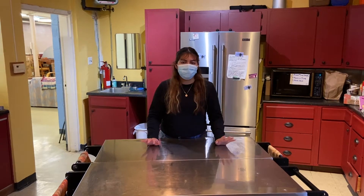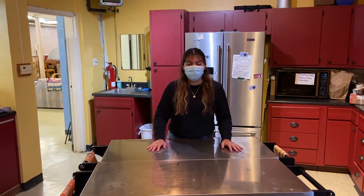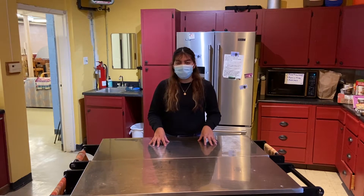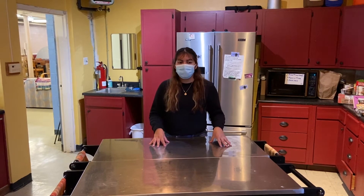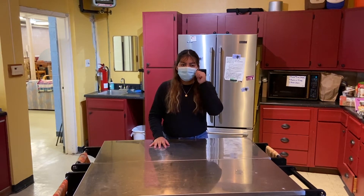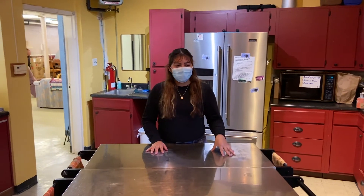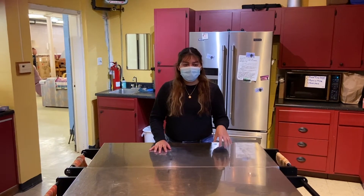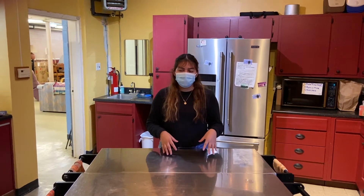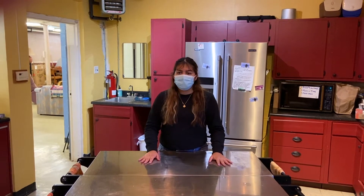Hey guys, my name is Beatriz and I am the event coordinator here at A's Campus Food Pantry. Today we're going to be making a dish inspired by the Frida movie. It is called Chile Rellenos. During my research of Frida for this movie, I found out that she used to have these fiestas, and this dish was part of those fiestas she would make for her guests. So that is what we're making today.